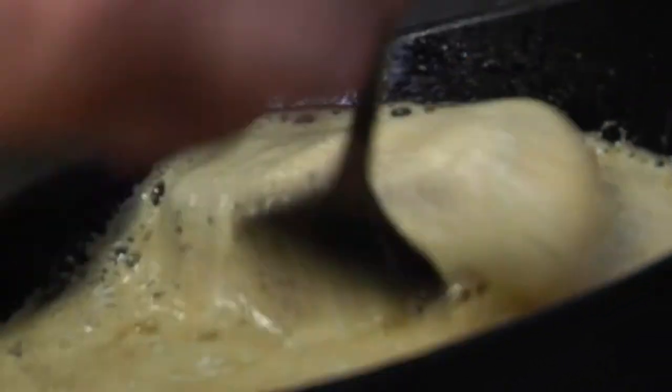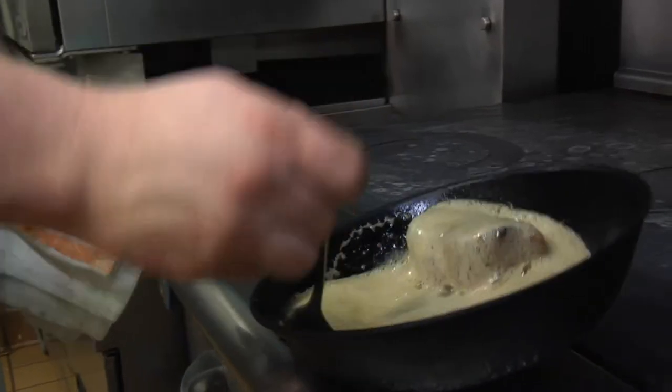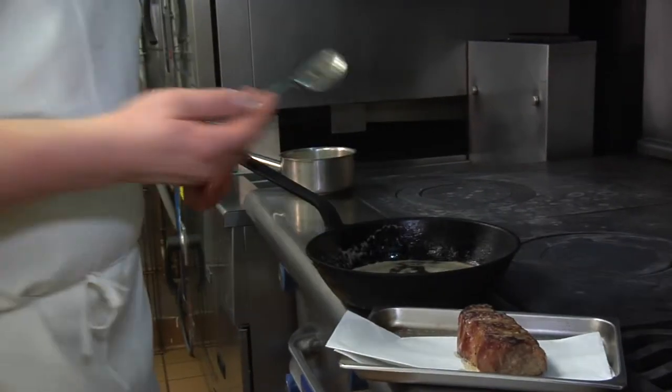Normally you would sear first and then cover with a liquid and braise for many hours. We're actually going to cook it submerged in the liquid for many hours and then finish the caramelization on the pickup. That way you achieve the nice soft texture of the braised meat but you also get the crispy, crunchy, caramelized Maillard reaction.